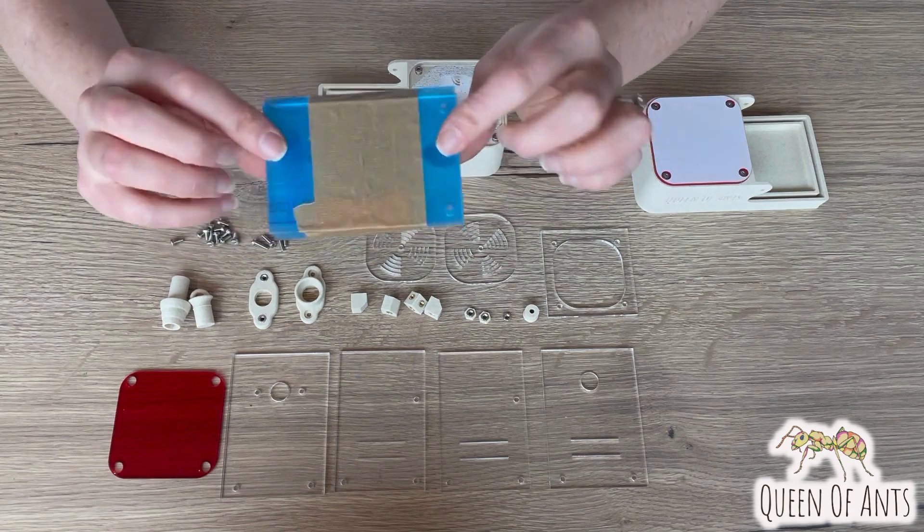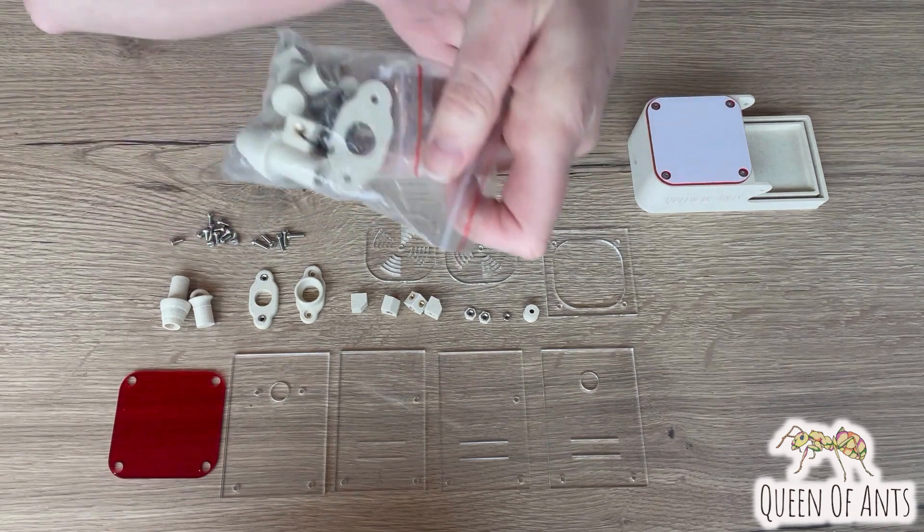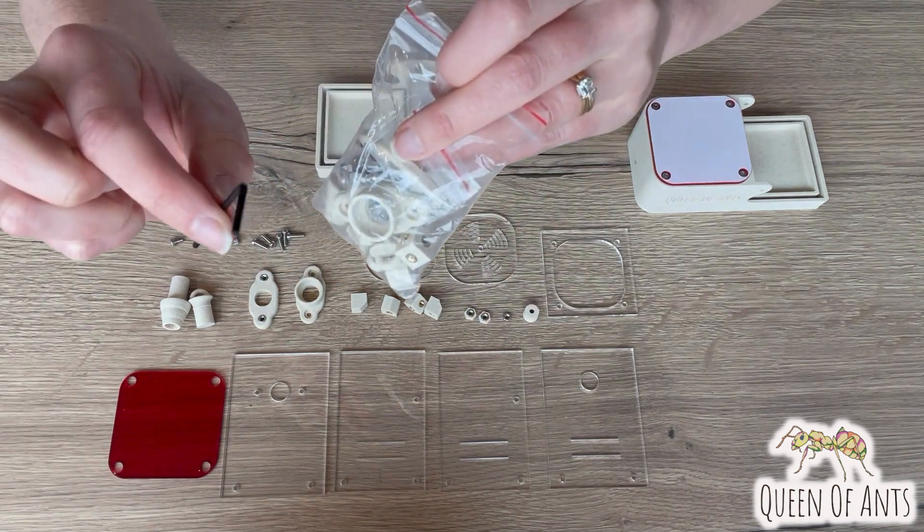You'll also have a pack of acrylic pieces that looks a little bit like this, and you should have a little bag of all the bits and pieces and a small allen key as well.